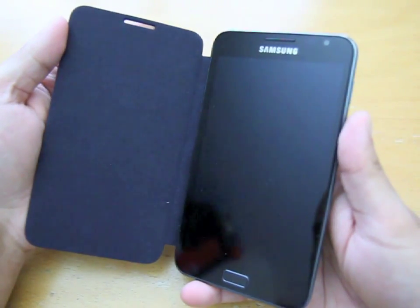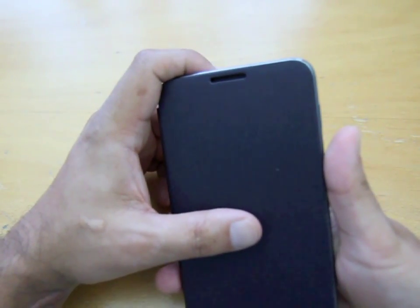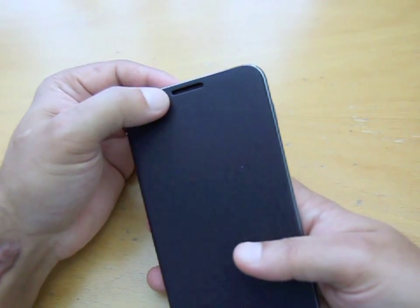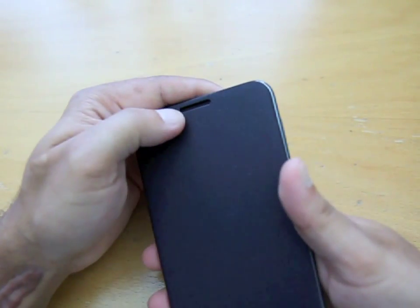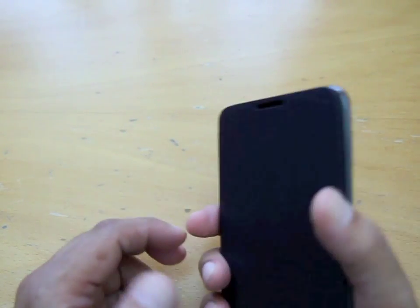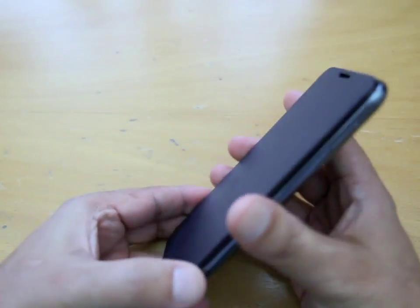There's a little cutout for the loudspeaker. I think there's an option where you can activate the handset with the power button, so theoretically you should be able to accept an incoming call and take it with the cover on — which is quite interesting.